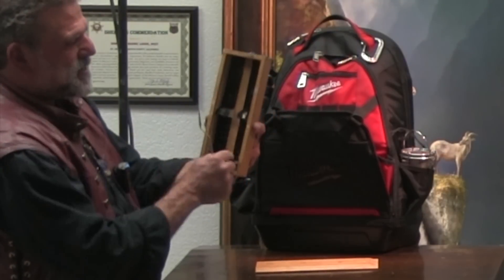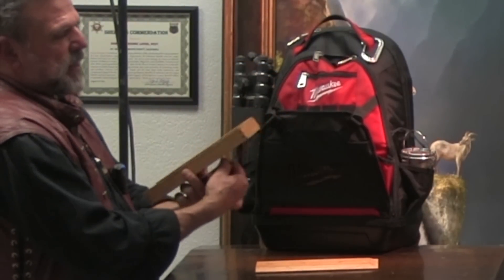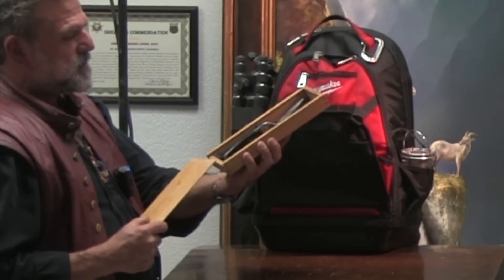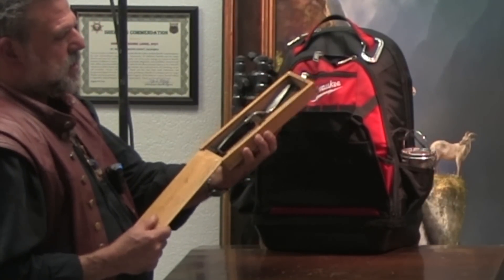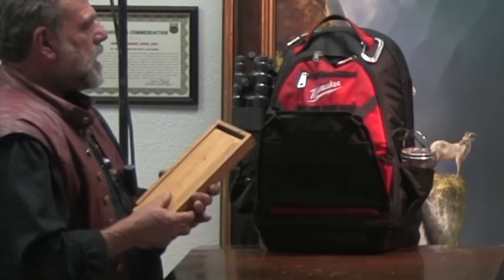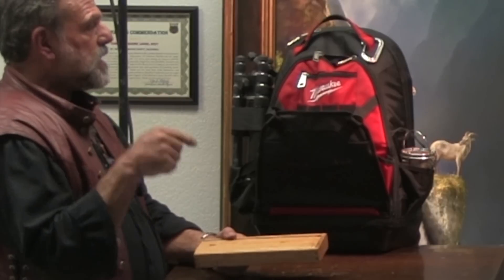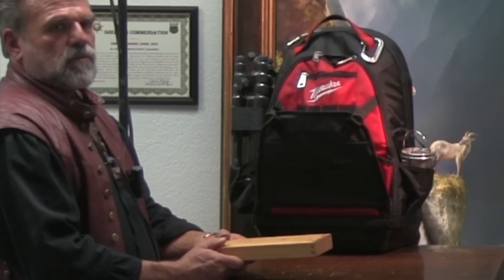I take great care of these. Can you check palette knives on the airlines? They don't care about the knives. This whole bag got checked in my luggage — it wasn't carry-on. We'll talk a little bit about that when I open it up.